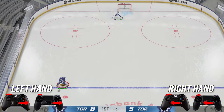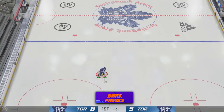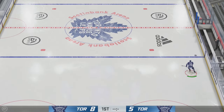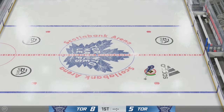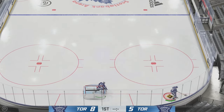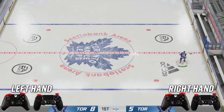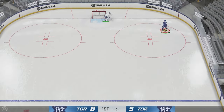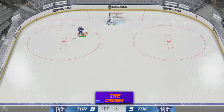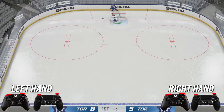Next up we got the bank pass — super simple to pull off and honestly a necessary deke sometimes to gain speed without the puck to get around an opponent. To do the bank pass, hit LB and RT at the same time and you bank it off the boards. I also like to call the bank pass behind the net the Crosby — essentially the same controls, LB and RT at the same time, and you bank it off the net.